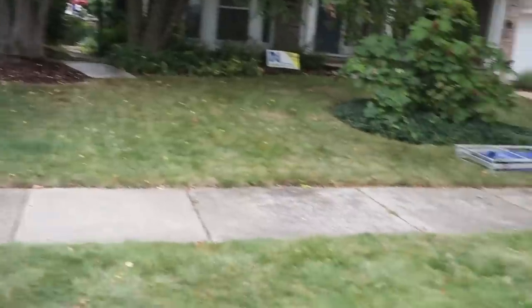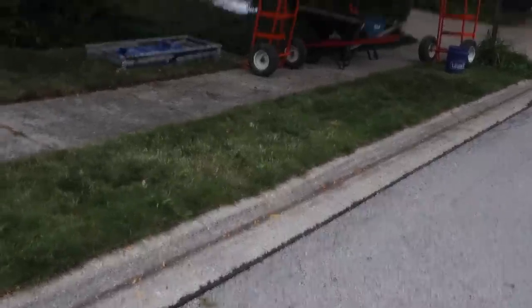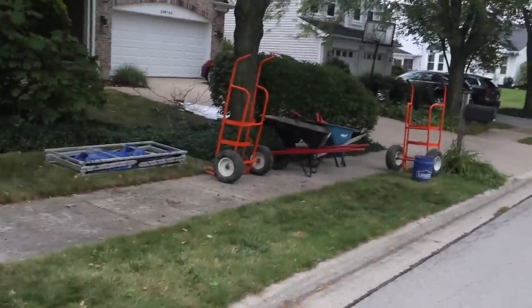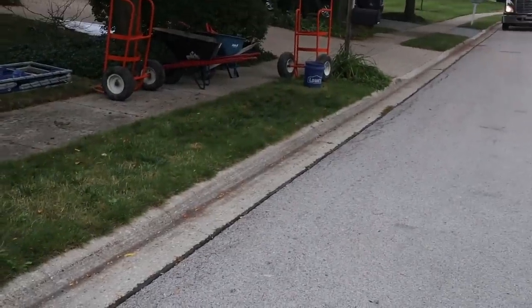It'll be a straight shot for our five yards of soil and roughly seven tons of rock being delivered. Our biggest thing is being as efficient as possible, so we have ball carts and wheelbarrows already staged so we can start moving stuff into the backyard as soon as everything is on the street.